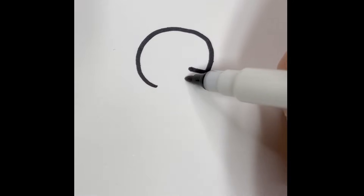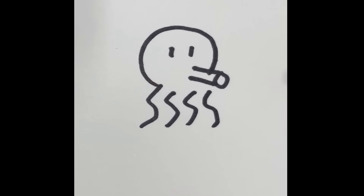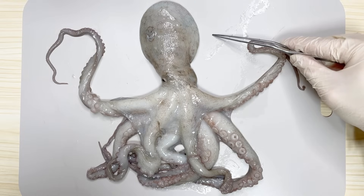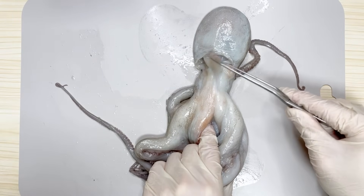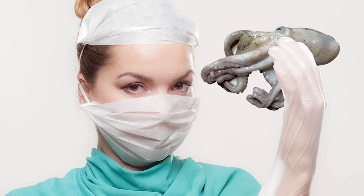When you try to draw an octopus, most people draw it like this, but actual octopuses look different from the drawings. This part is not the head of the octopus, nor is this part its mouth. In fact, it's on the back of its head. Today, let's dissect an octopus.